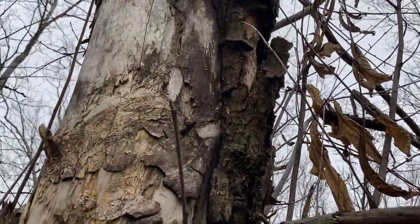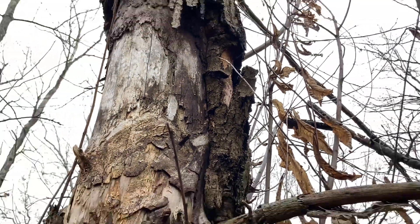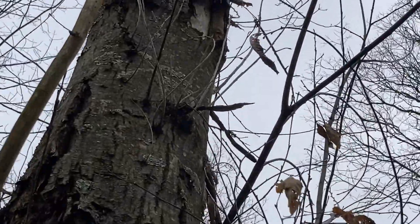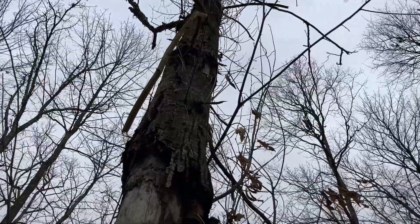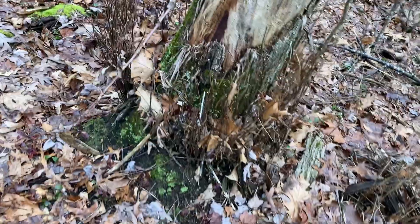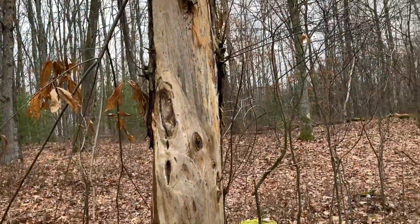It broke off because of the wind — see, it's still green right there. There's definitely lots of callous layer down there. Right there, that's some callous layer — or was, and now the bark's falling off it. It was trying to close that gap up. Like up here too, there's some callous layer. This has been a war with this tree. The tree was discovered about three years ago, but this fight with blight has been going on for maybe 10 years.